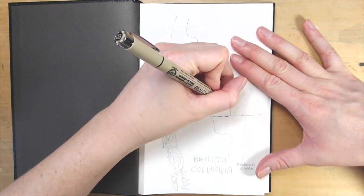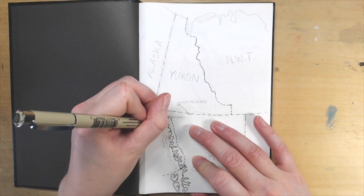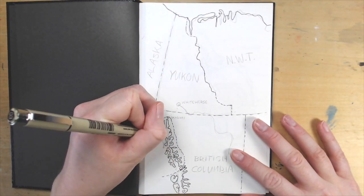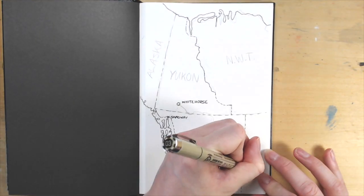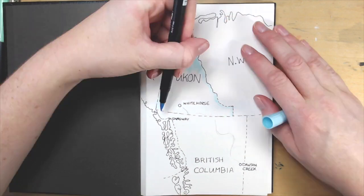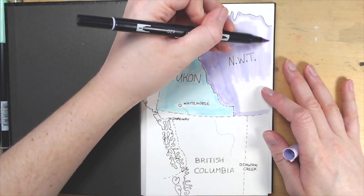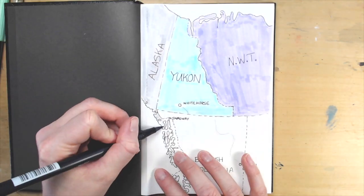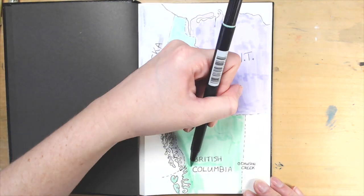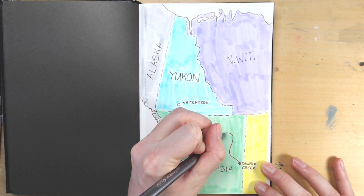Idea number three: draw a map. It can be as big as the world or as small as your neighborhood. Obviously, this works really well for a travel sketchbook — you can put the places you travel to on the map and it'll remind you of your adventures. I bought this sketchbook when I was in the Yukon, so I'm drawing that territory and the route we took up the Alaska Highway to remind me where we went. However, this idea can also work for a normal sketchbook. You can draw where you live on a map of the world, draw a map of your neighborhood and plot out your favorite haunts, or even draw a place you'd like to visit in the future to inspire you to plan a trip.